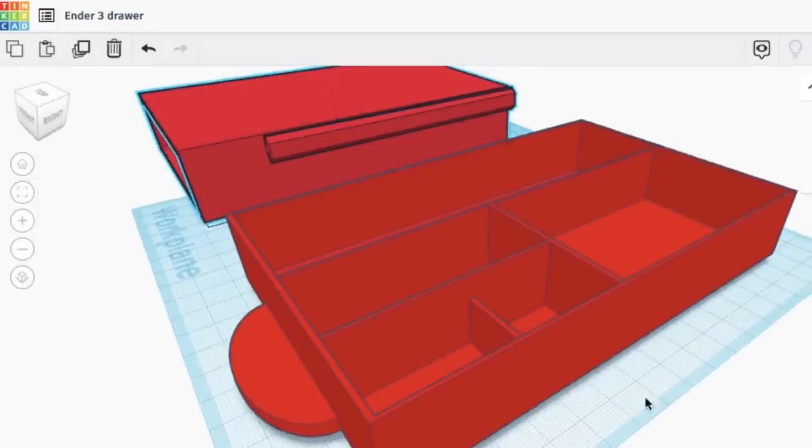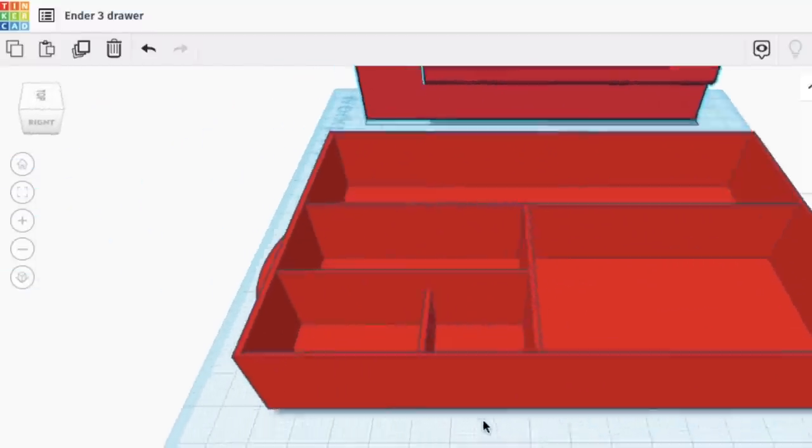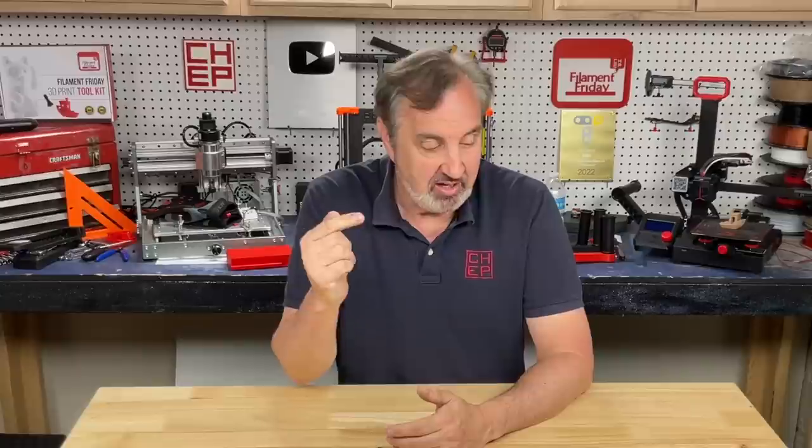If anybody wants to remix this, please do — download it, remix it, re-upload it, and show me what you did. I'd love to see different variations of this drawer. If you like what I'm doing here, check out some of the other videos. If you want to help support the channel, Patreon is one way, or just buy through affiliate links in the description below. And if nothing else, click on that Filament Friday logo and subscribe. I'll see you next time right here at Filament Friday.